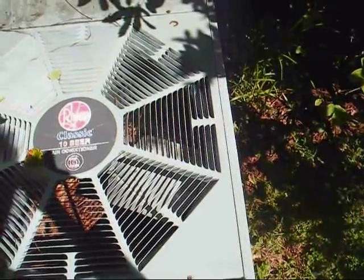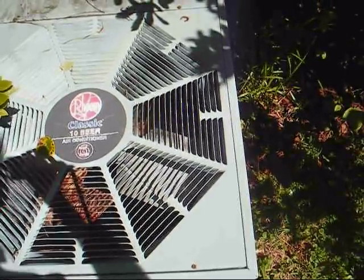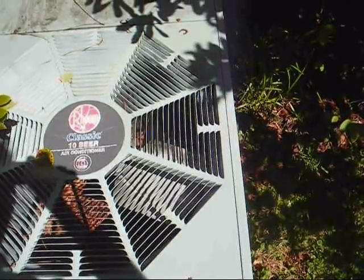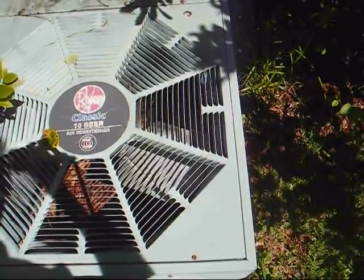This is Radio TV Phono Nut, and we're going to veer off of our standard radio and TV and phonograph repairs for a little while. This is obviously a Rheem air conditioning unit — it's the air conditioning unit at my home, and last night it decided to misbehave.